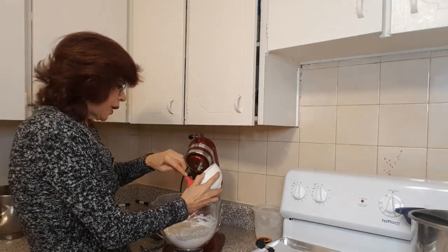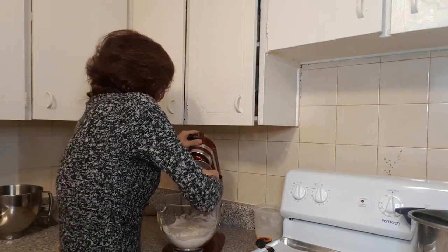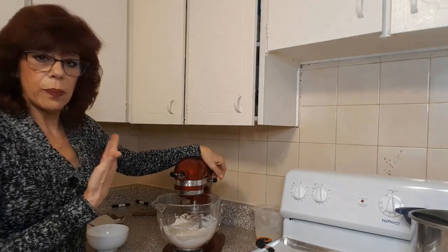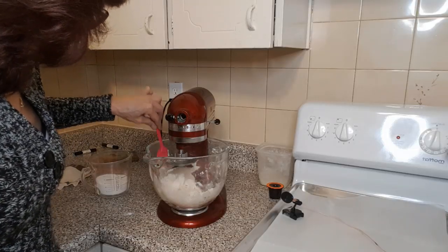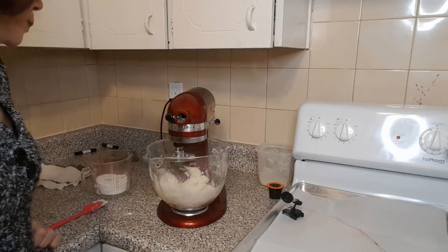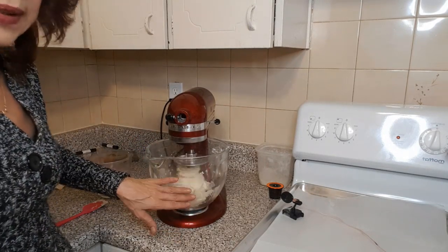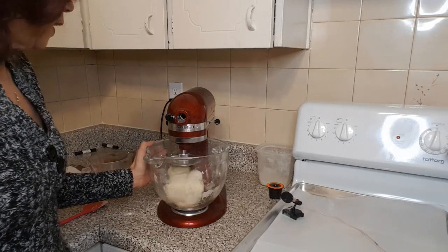Yeast likes to stick to the side, so make sure to get it all. Attach the dough hook and knead on low speed until the dough comes together and starts to pull away from the sides. You can work your flour down off the sides and incorporate it into the dough. If it starts to get sticky or the dough sticks to the sides or bottom, sprinkle in about a quarter cup of flour at a time.